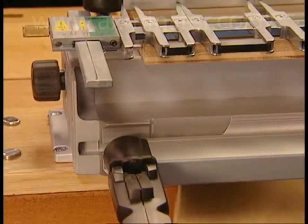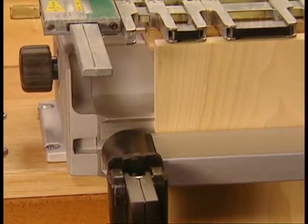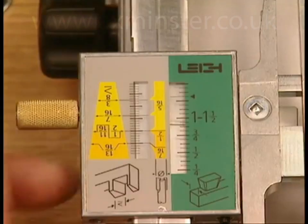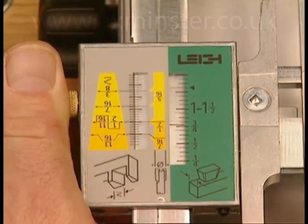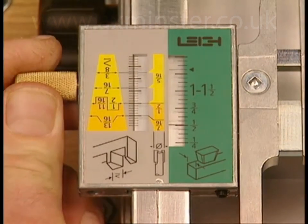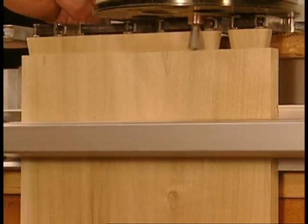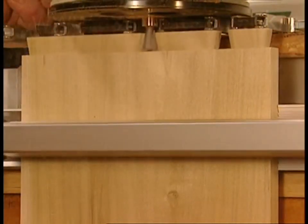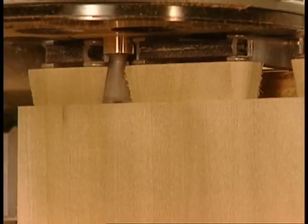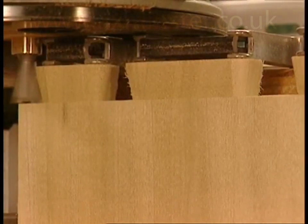Half-blind tailboards are mounted vertically at one end of the jig against the sidestop. The scales are simply set to the thickness of the tailboard. The included template guide bush and bit follow the guide fingers and bridge piece material to form the tails. All tailboards are routed first.